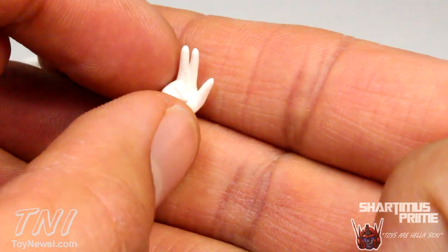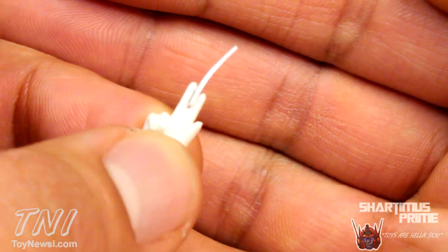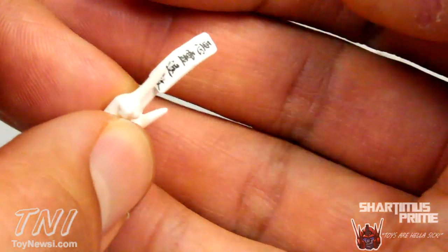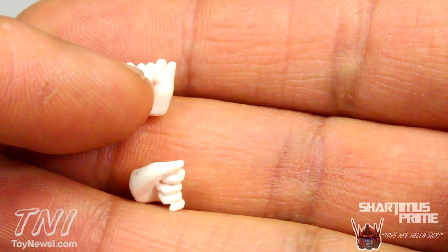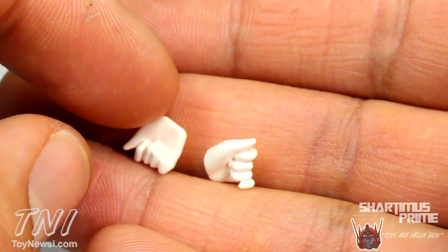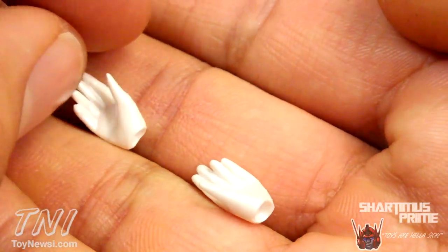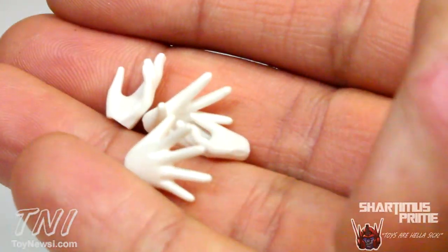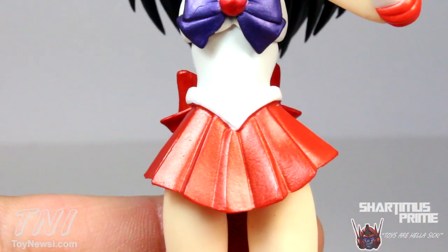For just the right hand, we have the spirit ward holding hand, and here's the spirit ward — nicely sculpted with a little bend to it. You can clearly see the writings on it; it looks very nice. She also comes with two fisted hands and two slightly more relaxed fisted hands — I think those are for the flame sniper. She also comes with two relaxed hands and wide open palm hands. All of these hands have that same pearlescent white matching the rest of the figure.